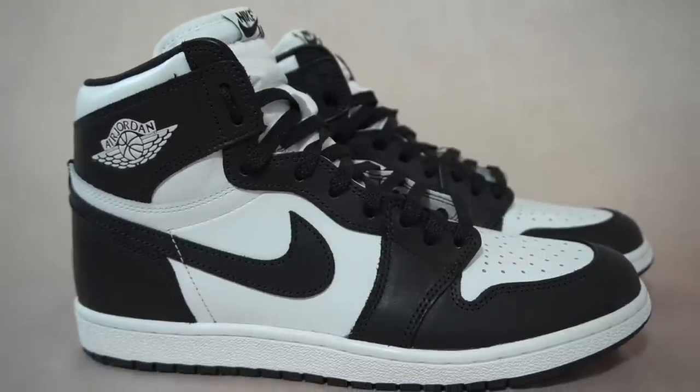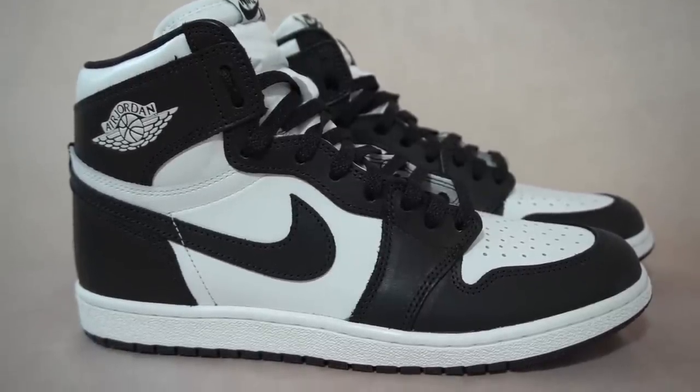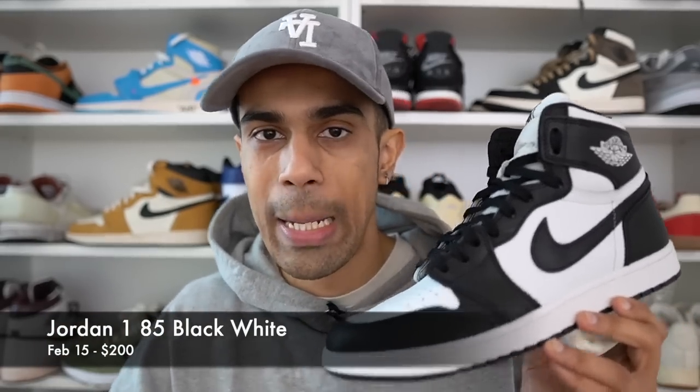The Jordan 1 OG 85 High in this black and white colorway will officially release February 15th worldwide for a retail price of $200 US dollars, and in Europe it will be 200 euros.